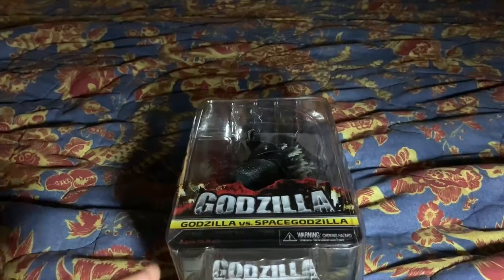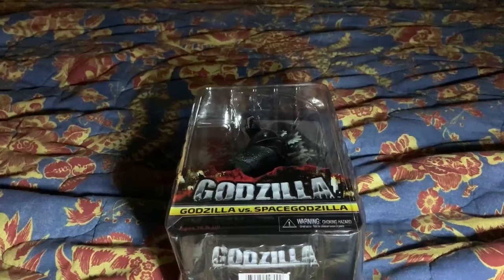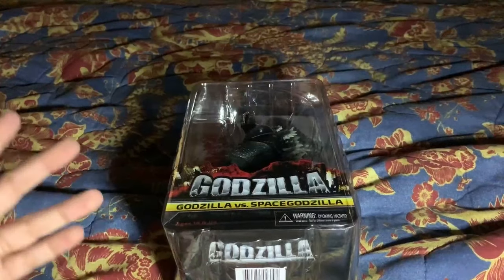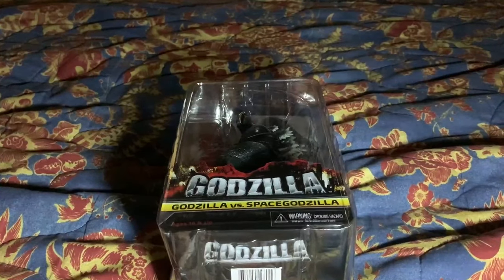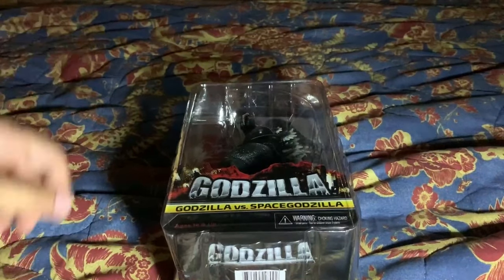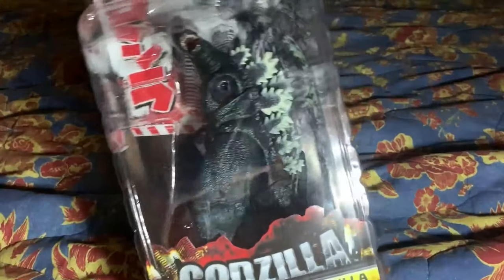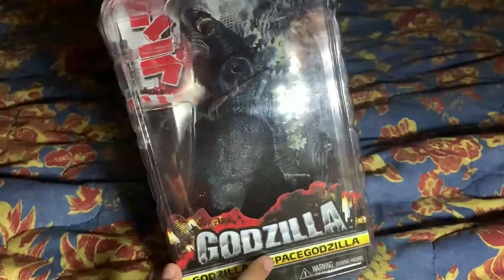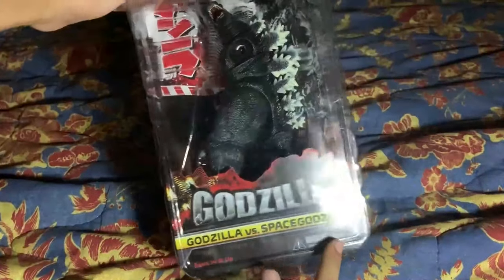School has been really, really hard and summer recently started, so I'm gonna start off with a good old Godzilla review. I already did some Godzilla atomic breath tests, but anyway, let's get into the review. Today I'm gonna be reviewing the NECA Godzilla 1994, which is from the film Godzilla vs. SpaceGodzilla.